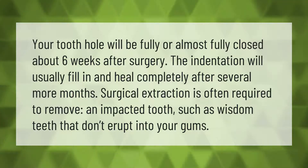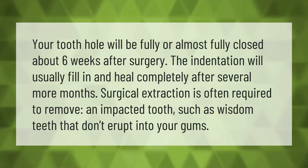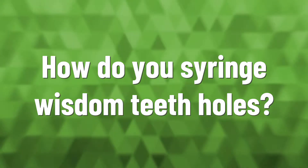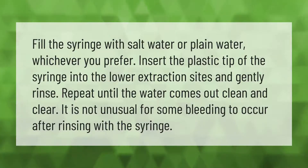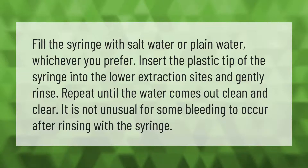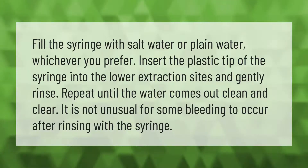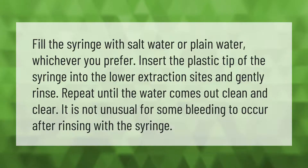Surgical extraction is often required to remove an impacted tooth, such as wisdom teeth that don't erupt into your gums. Fill the syringe with salt water or plain water, whichever you prefer. Insert the plastic tip of the syringe into the lower extraction sites and gently rinse. Repeat until the water comes out clean and clear. It is not unusual for some bleeding to occur after rinsing with the syringe.